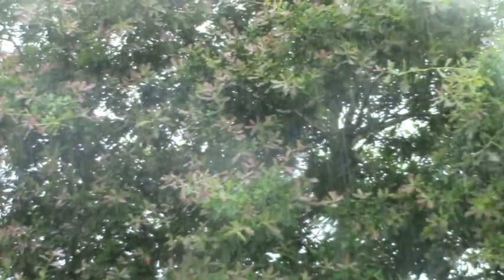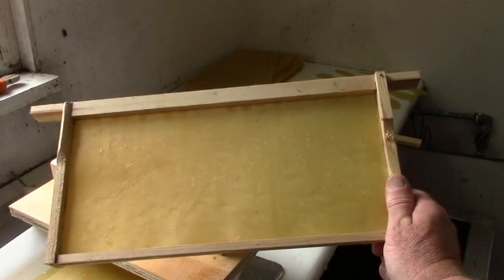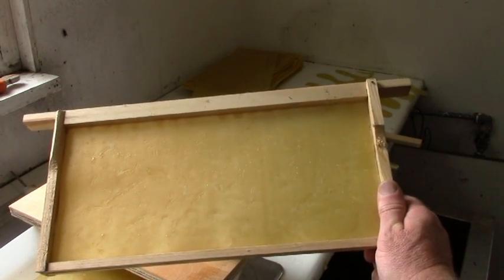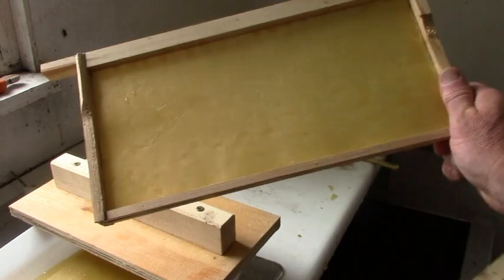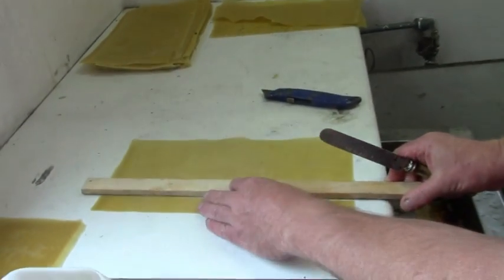So mostly I just don't bother. I put whole sheets of wax into the frames just as they come off the sheet-making board, and I also slice them up into one-inch starter strips.